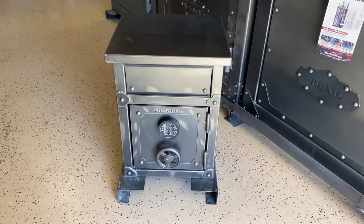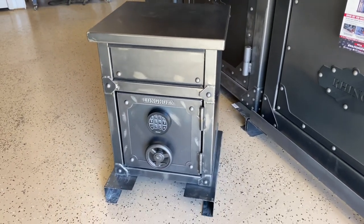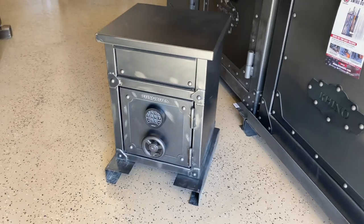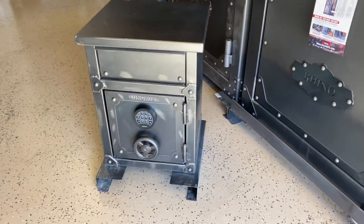Aaron Parker, Parker Safes and Vaults, Shelbyville, Tennessee. It's November 2022, and as we come into the Christmas season, we usually get a lot of inquiries about these little Rhino Middles nightstand safes. So I thought we'd take a look at one.